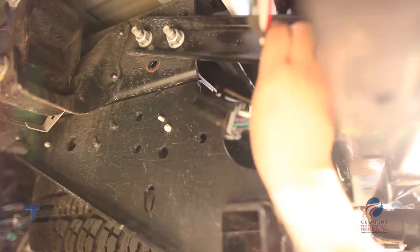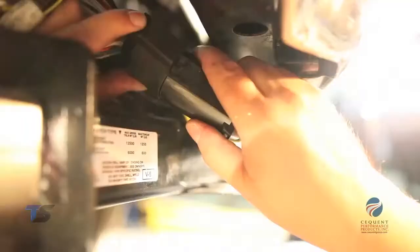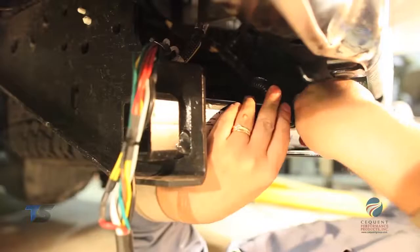Disconnect the seven-way factory harness on or near the bumper, then connect the Bargeman trailer harness between the factory mating plugs. It's that simple.